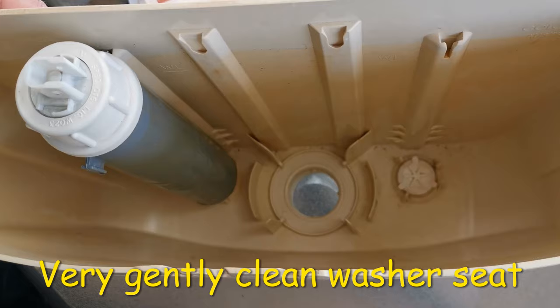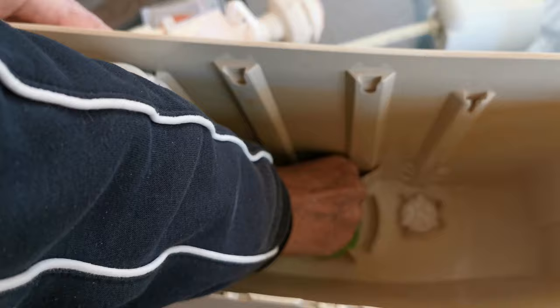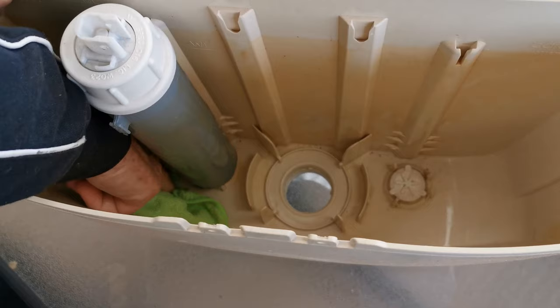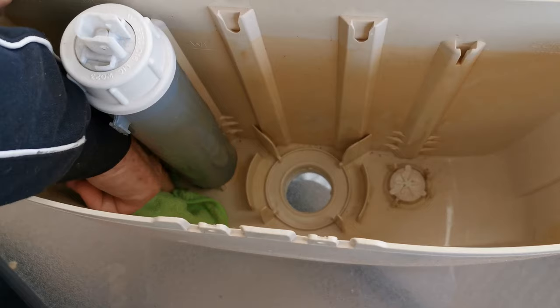Just make sure when you run your finger across it it's slick and smooth with no ridges. Then get a cloth with some soapy water and give it a little wipe. While you're doing that, check if there's any grit in the bottom. Get rid of any grit because if you get grit on that seat it'll probably flush through, but you'll have a temporary leak.